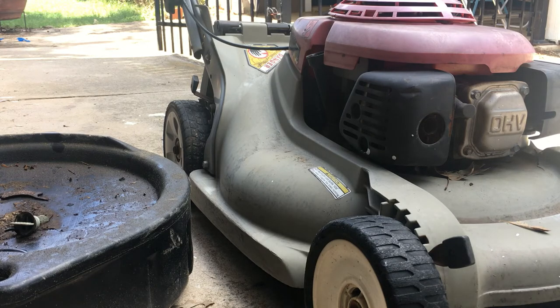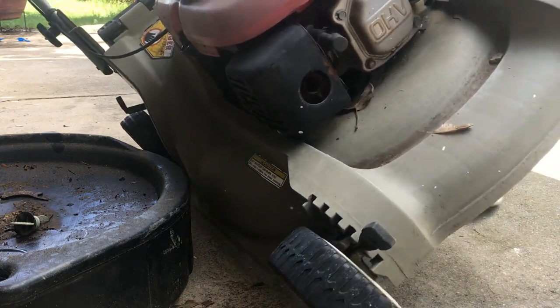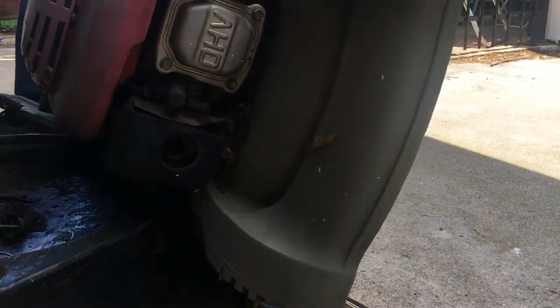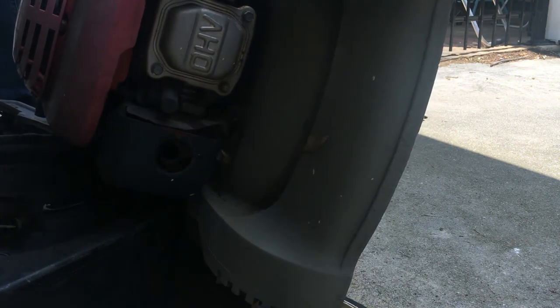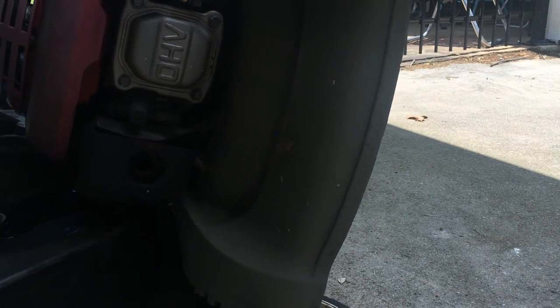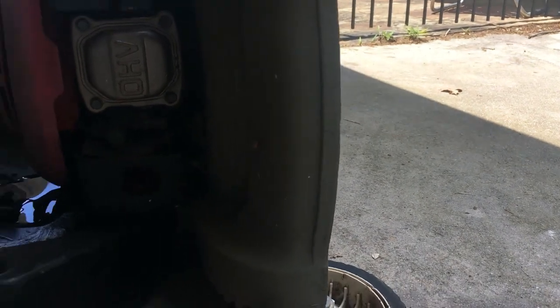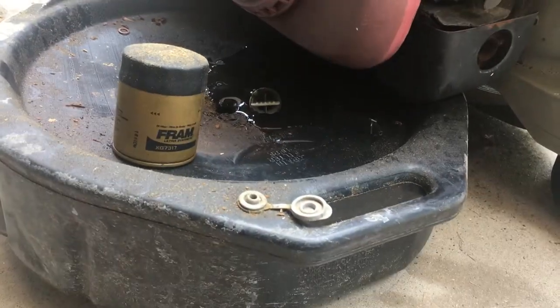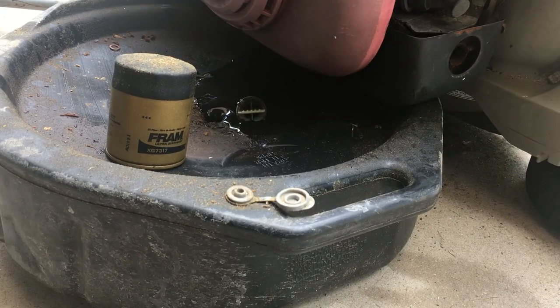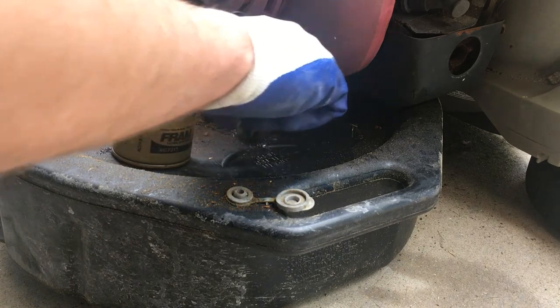Once it's emptied, we'll go ahead and drain it. There we go — you can see it coming out there. It's pretty black. You can see it draining out on the side — it's draining, but it's black. It's been in there for a long time.